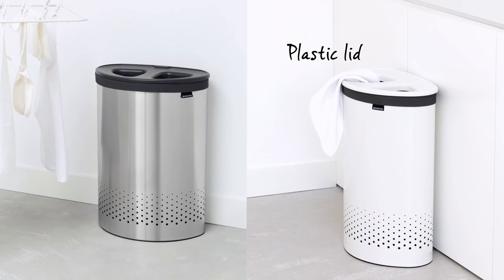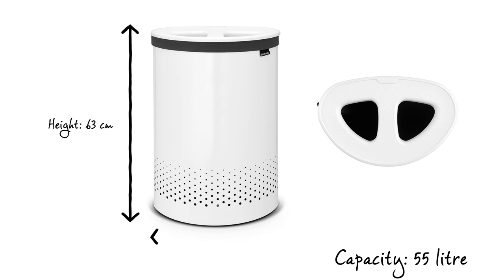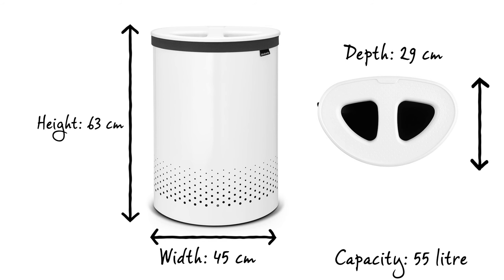The laundry bin has a plastic lid and is available in various different colours. The laundry bin has an impressive capacity of 55 litres, is 63 centimetres in height, 45 centimetres wide and has a depth of 29 centimetres.